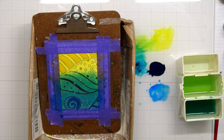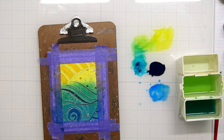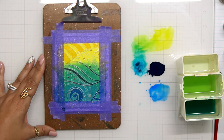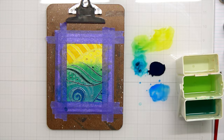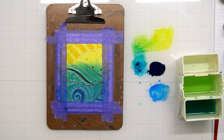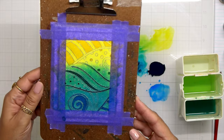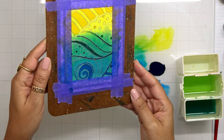Once I get enough of that shimmer down, I can go ahead and remove the tape. I want to stop that shimmer — I don't want it to go anywhere else because the paper is still a little damp. I'll just come in with a rag, place it on top, and that's going to stop the shimmer from moving and kind of lock it into place. Look how pretty this is — we have all of those different shades just from those three colors. Let me tilt this up and you can really see that gorgeous shimmer from the shimmer spray.